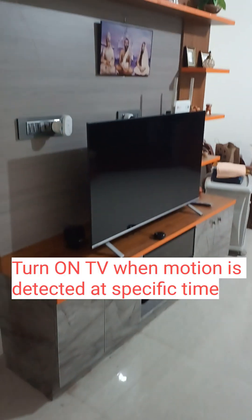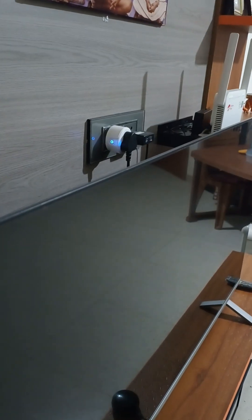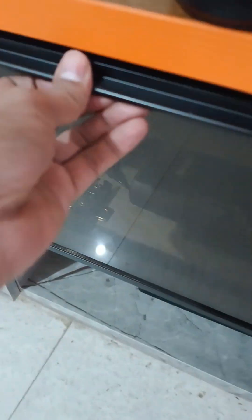Next one: I have set my TV to turn on when it detects human motion only during specific timings. This requires Home Assistant. I run Home Assistant OS on my Raspberry Pi 4B.